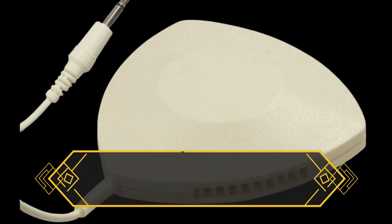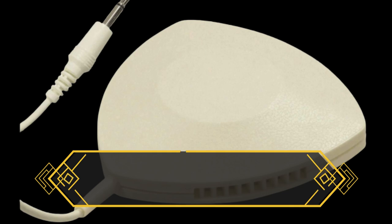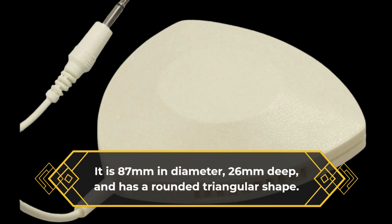The Soundlab speaker is a no-frills device that blends in, with its textured cream plastic casing and discrete grills on the sides made to not be blocked by your pillow. It is 87 millimeters in diameter, 26 millimeters deep, and has a rounded triangular shape.